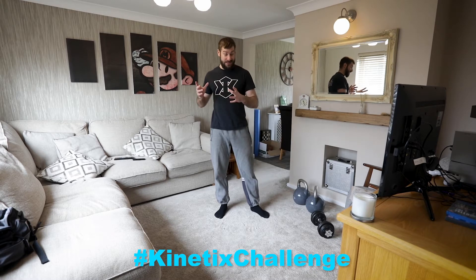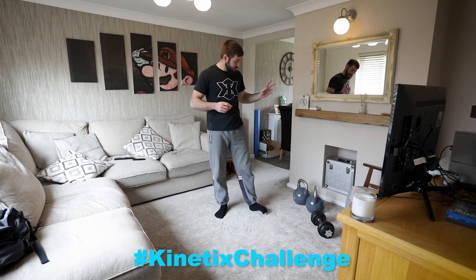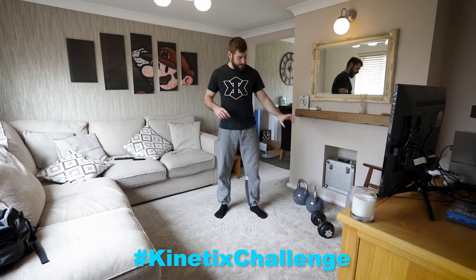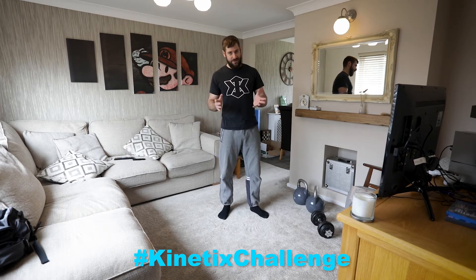For my exercises, I'm using two kettlebells and a dumbbell. My kettlebells are 16 kilos each, so that's 32 kilos total, and my dumbbell is about 14 kilos. So you can adjust your weights as you see fit — this is just what I'm using.